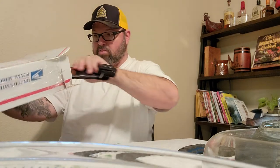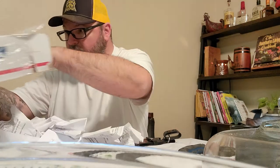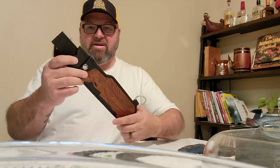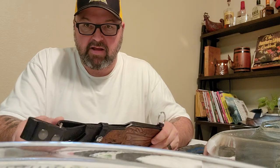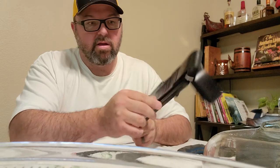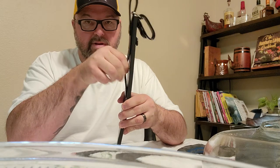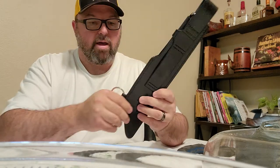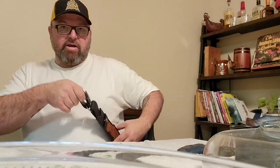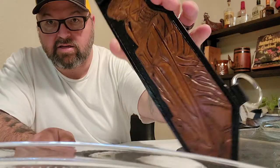So right now I want to showcase this leather sheath. I dig it — I like it a lot. We actually have multiple carry options with this sheath. Obviously we have a dangler with a metal ring. We have a belt loop here so you could carry it through your belt. There's another loop here — this is stiff because it's new, you slide through here if you want to ride a little higher. And there's this ring here — utilizing this ring you can actually attach a long strap and carry it baldrick style, kind of over your chest.